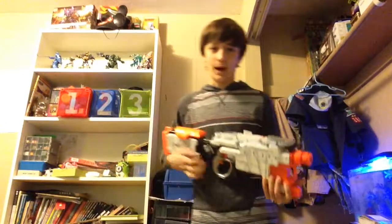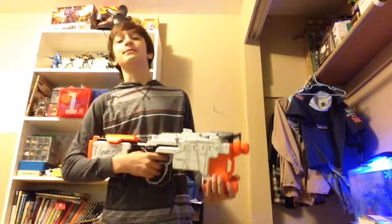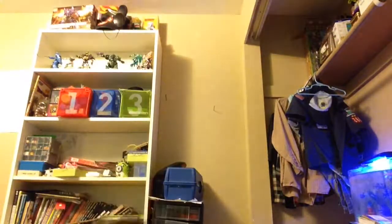This is the Devil Caster mod on the Hyperfire. It's my new primary, and I hope that you enjoyed this video. Please like, comment, and subscribe. This is Patboy signing out.